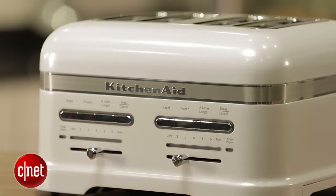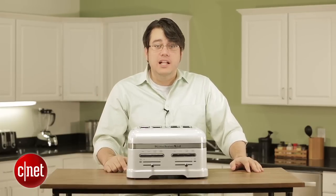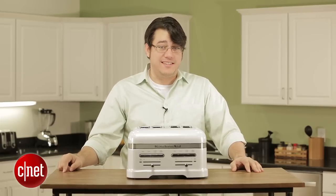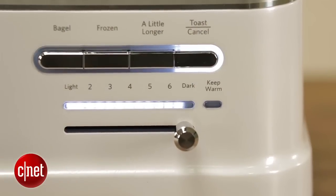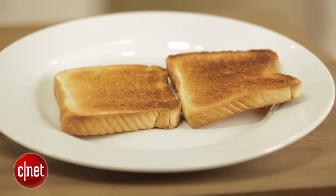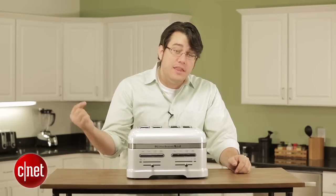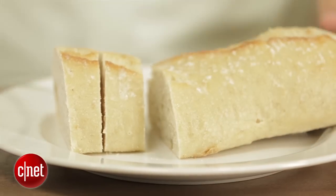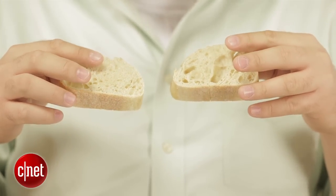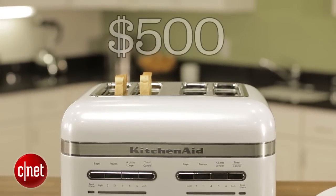And here's the fun part. This $500 behemoth doesn't toast any better than the $30 Hamilton Beach Classic Chrome Toaster. It's no faster, it cooks no more evenly. In fact, it consistently undercooks your toast. If you view burned toast as a terrifying natural disaster, this thing might work for you. But otherwise, be prepared to run it through a cycle or two to get well done toast or even medium done toast. And forget about thick slices or thick breads — with those on medium, it didn't even deign to brown it at all. You're paying $500 and you're getting an underpowered machine.